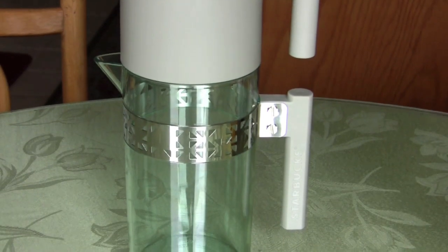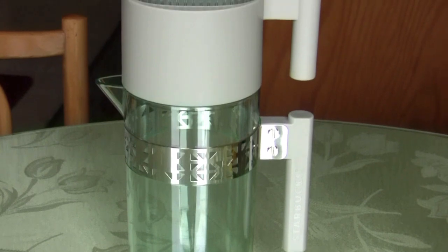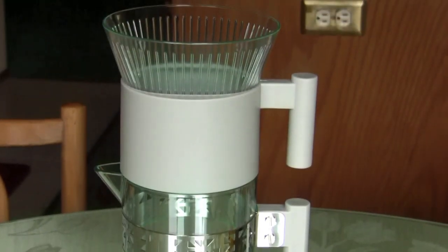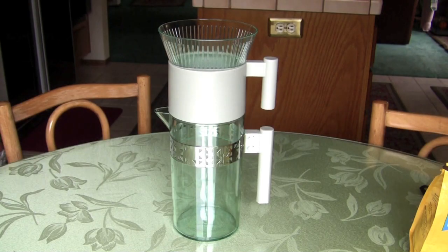Hey friends! Today we're going to learn how to make iced coffee using my iced coffee maker from Starbucks. This is what it looks like — I purchased it at Starbucks for about $30, and today I'm going to teach you guys how to use it.